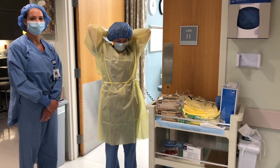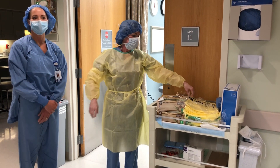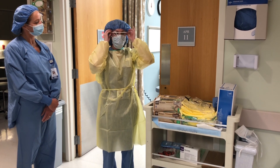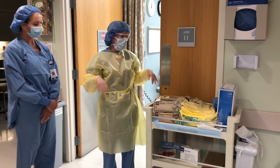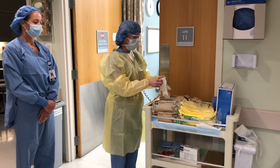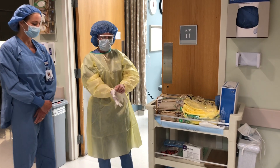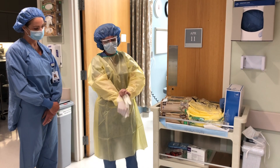I think a lot of the staff upstairs they know how to don and doff, but this has been a good refresher for them. Next I'll put on my eye protection and just make sure that I'm secure around my nose so I don't fog up. And then I'm going to put my gloves on and make sure that I seal so that no skin is showing.